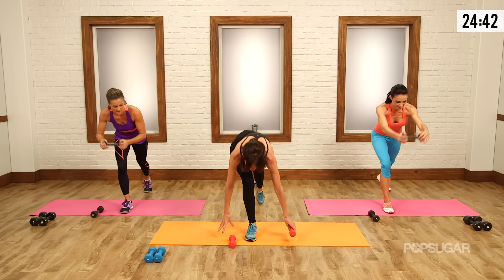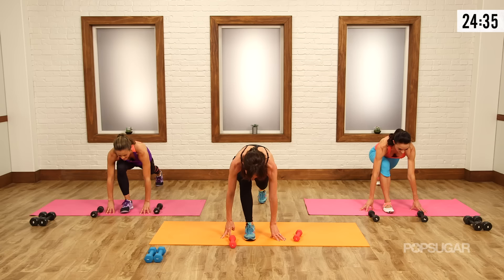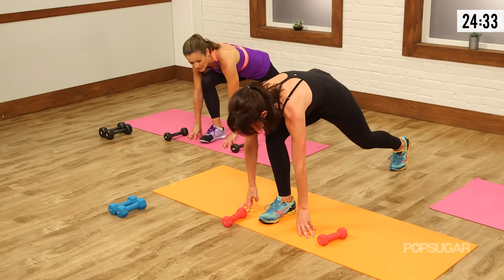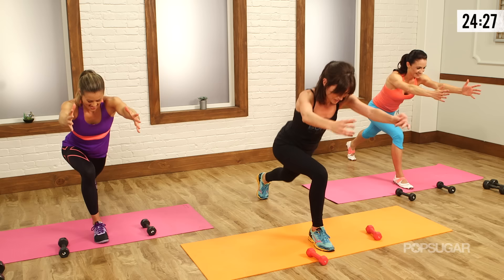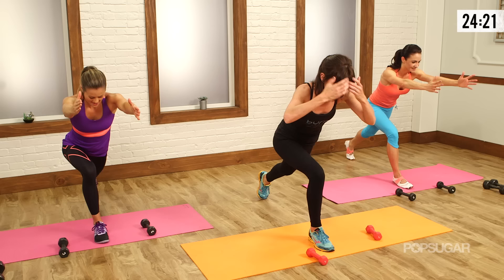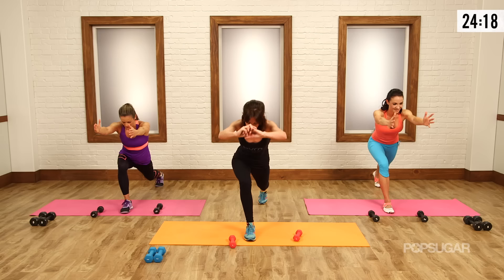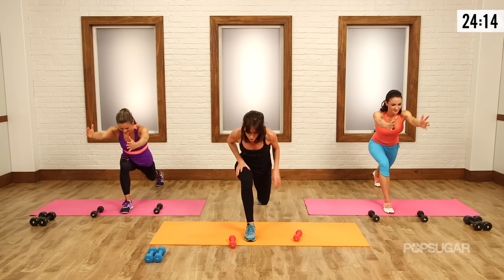We're going to bring it down cold. Now we do little pulses. Fire up the back of that right leg, give it everything you've got. We've got three counts, two, one. Reach long. Now go all over and pulse. Keep reaching. My weight is through my heel here — front foot. I feel it. Three, two, one.